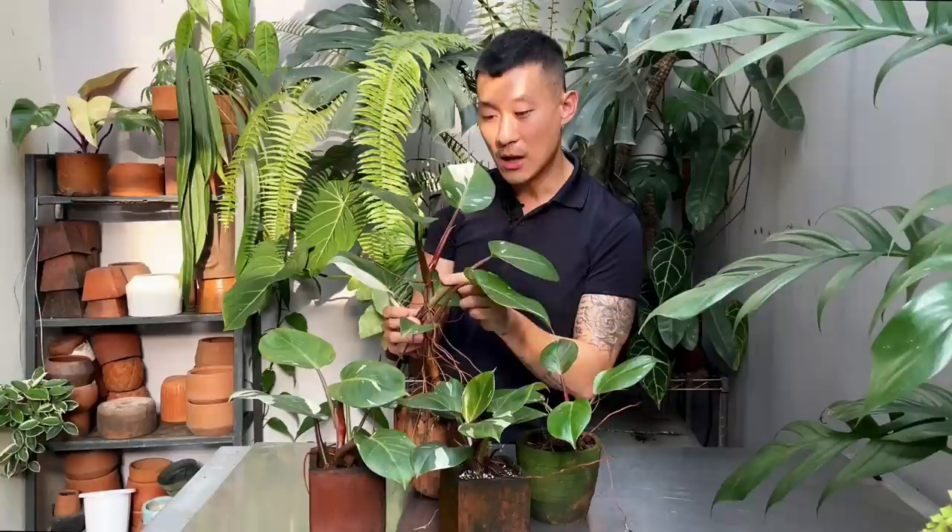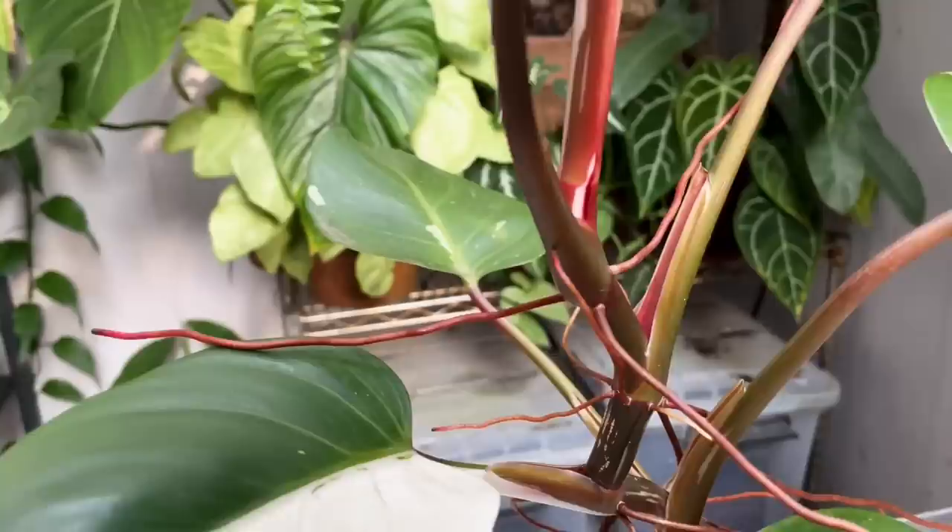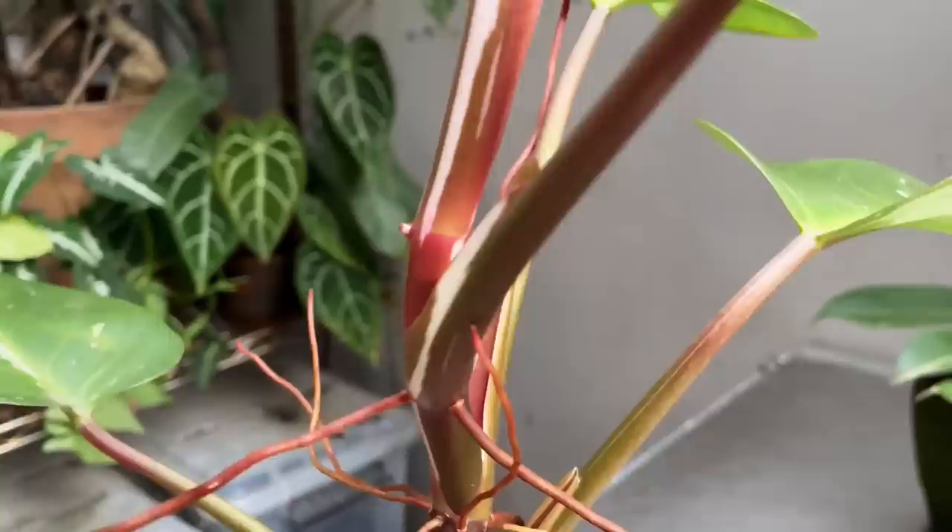Beautiful plant and they do really well indoors. Although if you have them indoors in lower humidity, they may not give you those long aerial roots to propagate from. One quick tip: if you do have dried out aerial roots, it may be better to propagate them in water. Since our main topic today is about variegation — trying to bring out more variegated plants where possible — the growing eye is something to pay attention to.